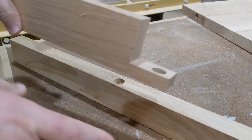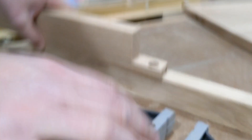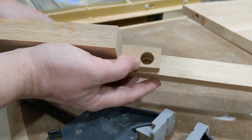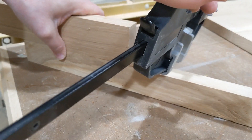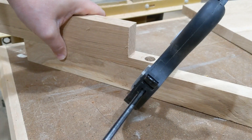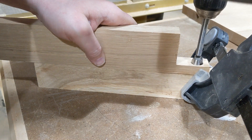Again, I've got my scrap piece — it doesn't really matter, just as long as this is the exact same size as the hole you need. I'm going to line her up there, then I'm going to get a clamp, clamp her down — doesn't need to be a lot, just enough to hold your piece in place. Make sure she's nice and straight up and down, then give her a whirl.